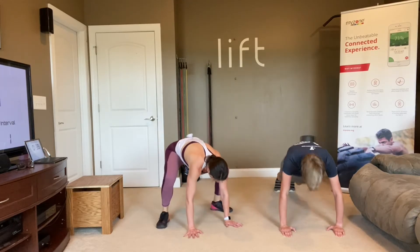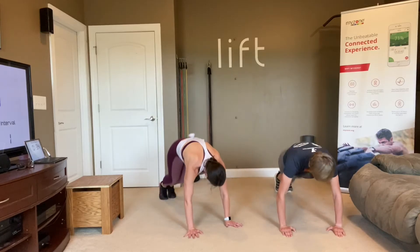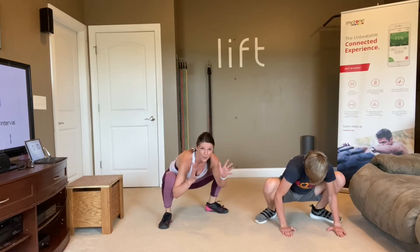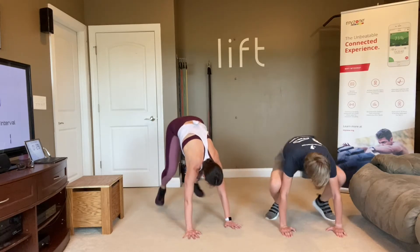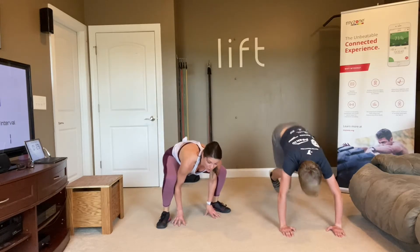Feet back in plank, up wide — up by your hands as close as you can get them. If you want to be able to actually lift your hands up, that's how far you want to bring those feet. You want them to lay flat. You look like a little froggy when you're there.